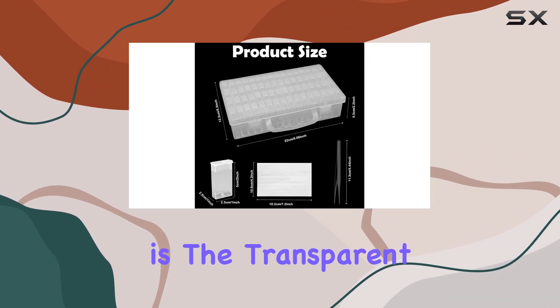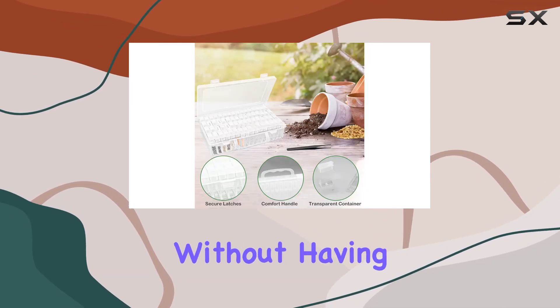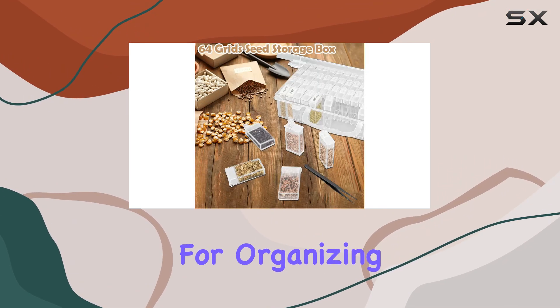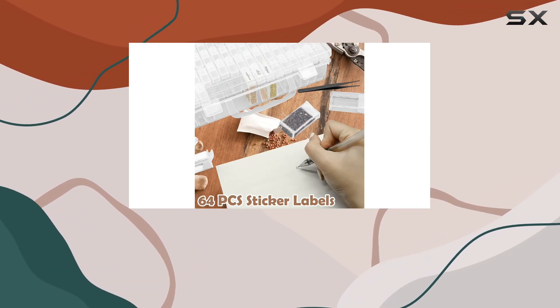One of the standout features is the transparent plastic construction, which allows you to easily see the contents without having to open each compartment. Inside, you'll find 64 individual slots, perfect for organizing a wide variety of seeds such as flowers, vegetables, and fruits.